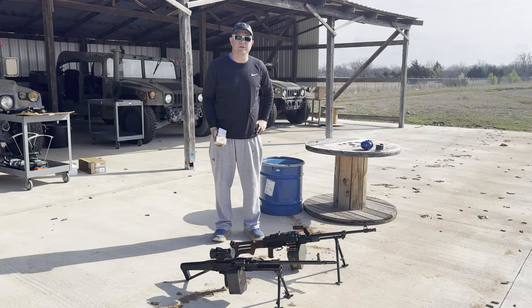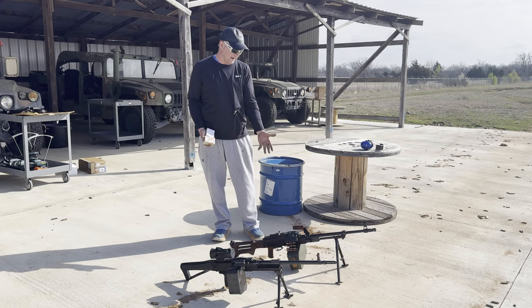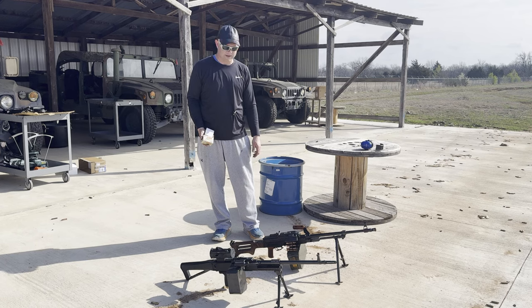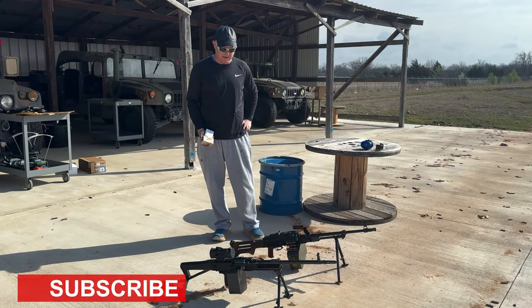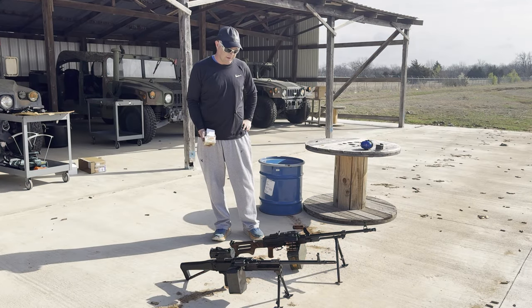Thank you for joining us at SG Ammo today as we test fire a semi-automatic PKM. It's a Hungarian model made here, assembled in the USA with Hungarian parts, made to be semi-automatic. We also have the UKM, which is the Czech version of the PKM, also assembled here in the USA with a mix of American-made and Czech-made parts.